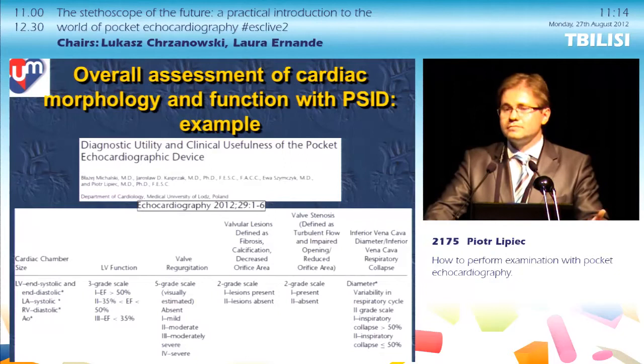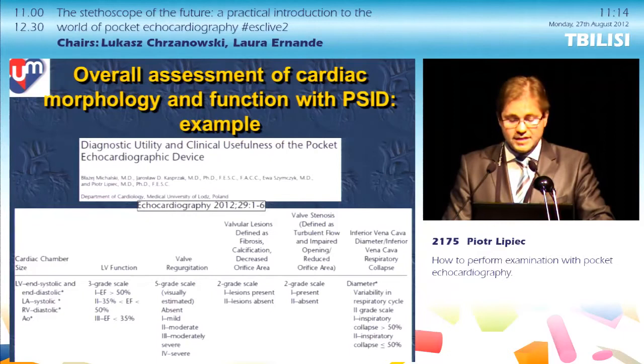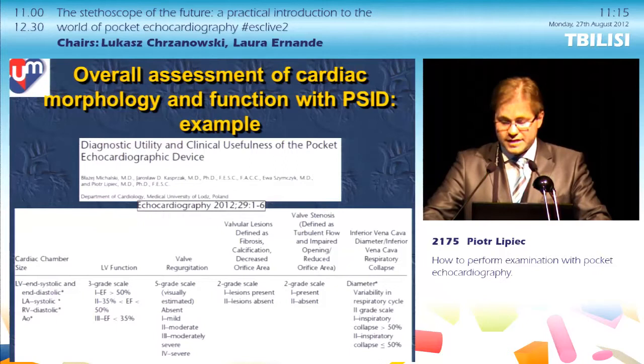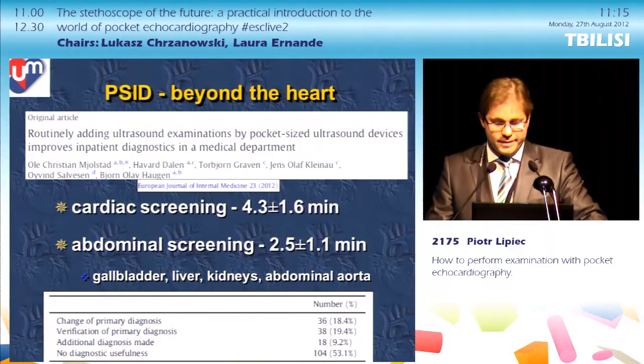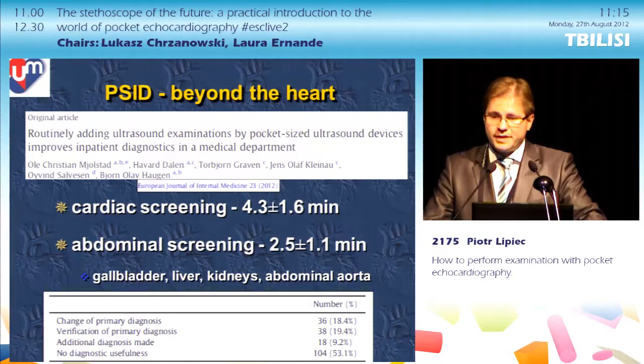An example of a thorough protocol from one of our papers included measuring cardiac chamber size, assessing semi-quantitative LV function, valvular regurgitation, turbulence of flow, valve morphology, and inferior vena cava diameter and respiratory collapse. Some investigators go further: in a study from Norway, patients underwent both cardiac and abdominal screening in less than seven minutes, and in almost 50% of patients, they managed to get valuable diagnostic information.